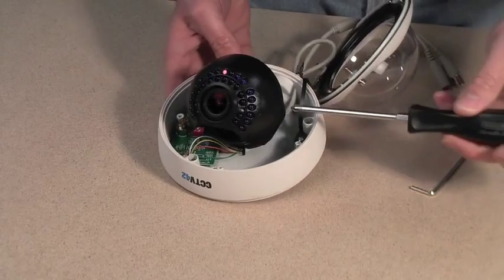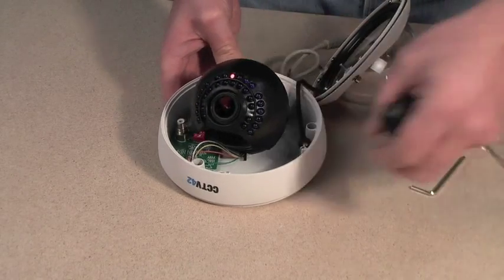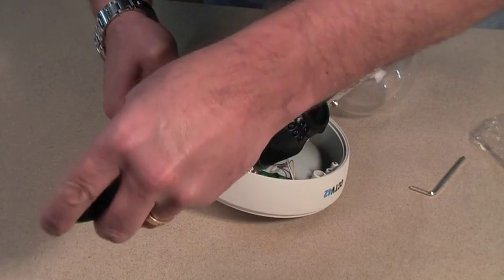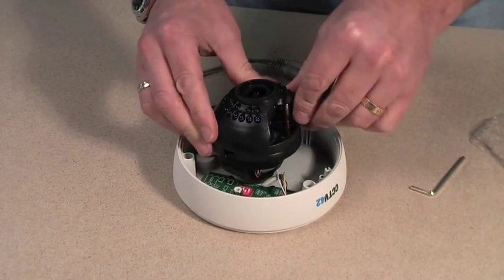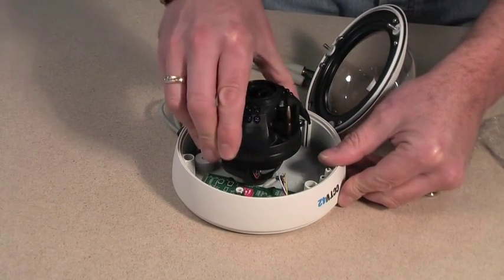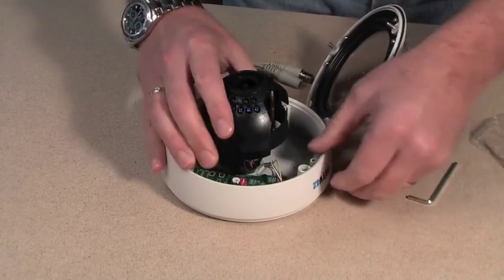You now need to undo very slightly the locking screws which hold the camera head in position. Loosen them but don't remove them totally. Once they have been loosened off you can now tilt the camera, you can also rotate the camera, and the main mount of the camera rotates as well.